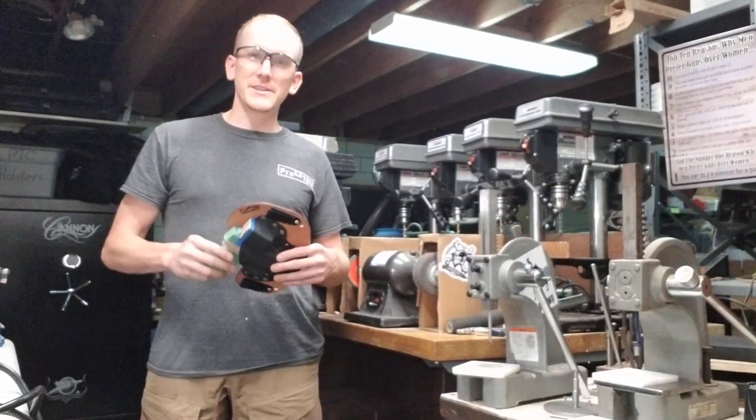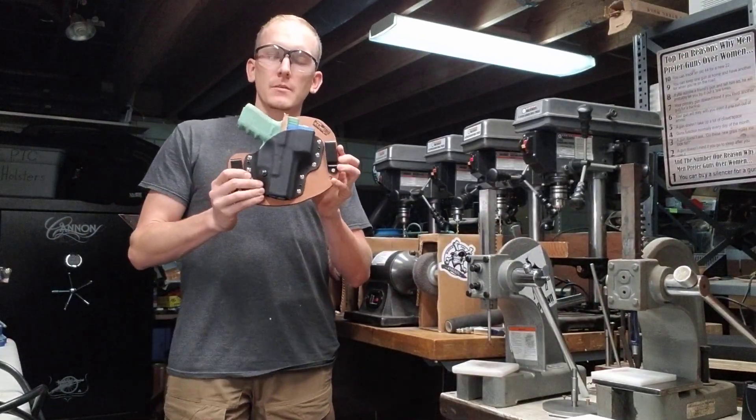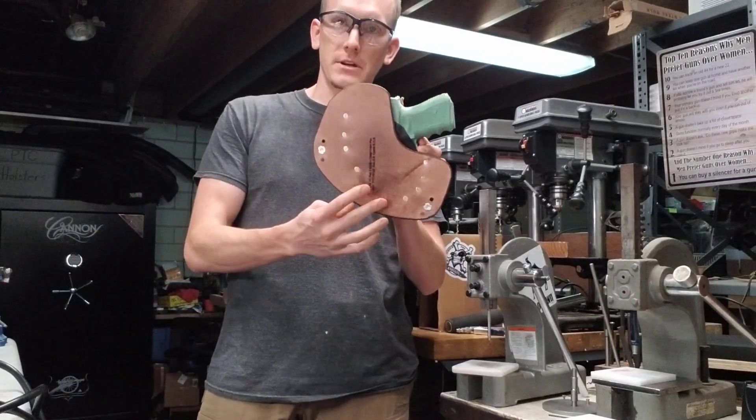Hey guys, welcome to ProTech. I'm Steven. Today we're going to talk about our line of accessory holsters.